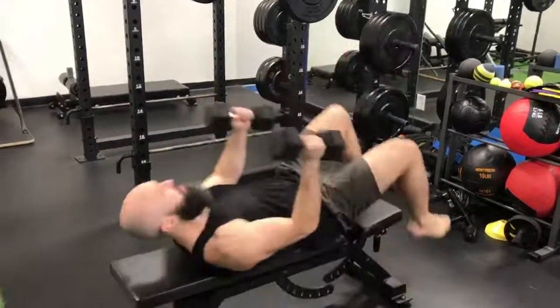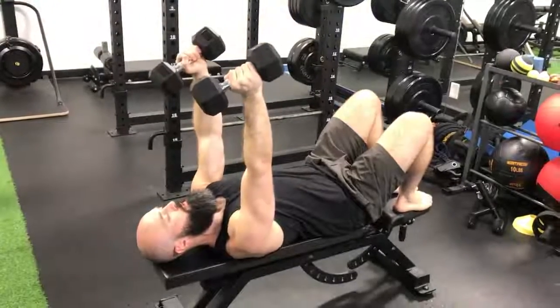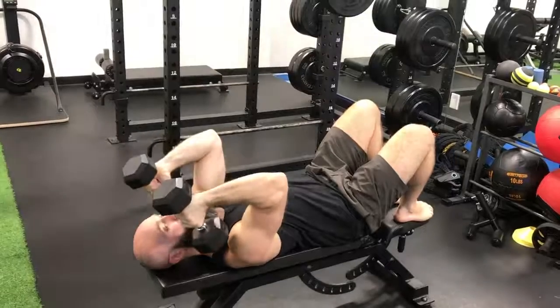If you need some dumbbells, it's going to look a little bit like the skull crusher that you might do with a barbell, except instead of lowering it onto your face, you're going to lower it down here towards the tops of your shoulders.